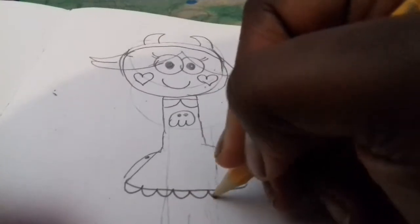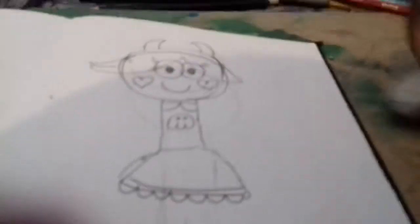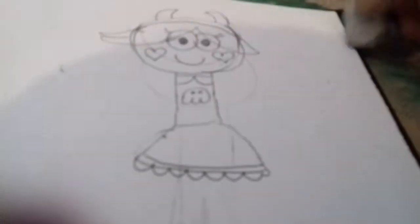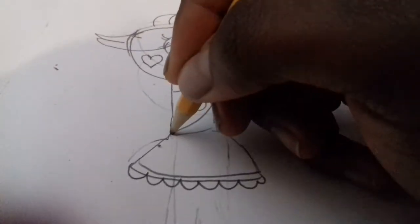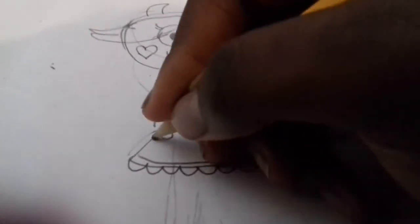Now for her hairband. How cute. Now I need to rub off the edges. And now for a mini bag of this star.